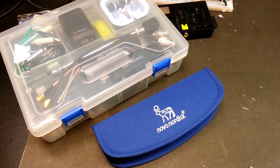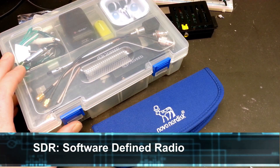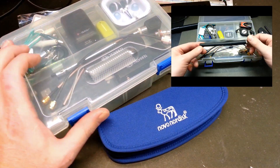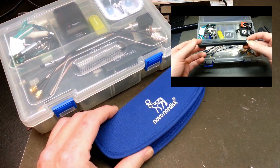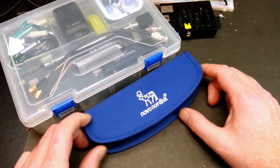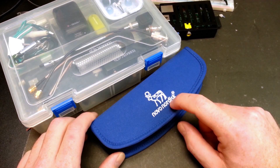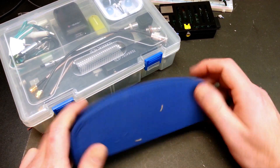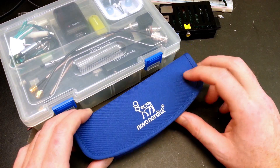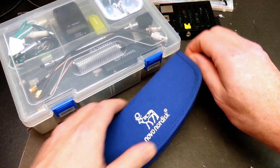Hey guys, welcome back. Glad you could join me today. Today we'll talk about SDR a little bit, specifically traveling with your SDRs. You've seen this case before, probably on a previous video — this is my main SDR kit. This is my travel kit. I just got back from a trip to the West Coast and had a lot of fun with this. This is a diabetic needle case. These things are perfect for the SDR in my opinion — they're for auto injectors. You can get these at the local pharmacy, and if you ask your pharmacist, you might even be able to get one for free.